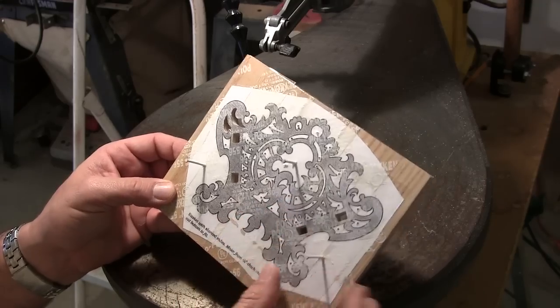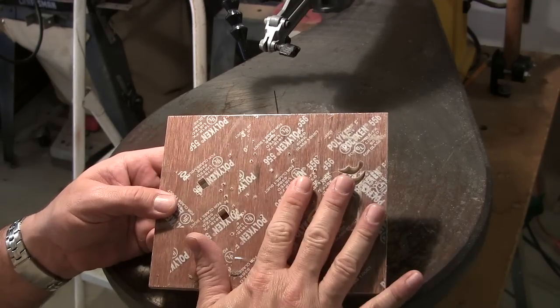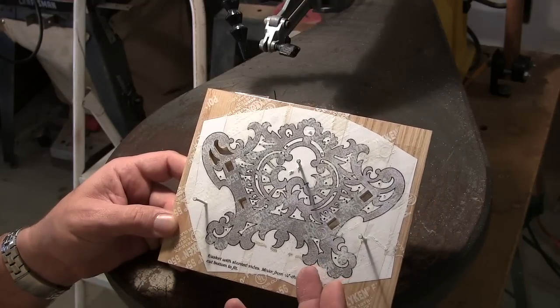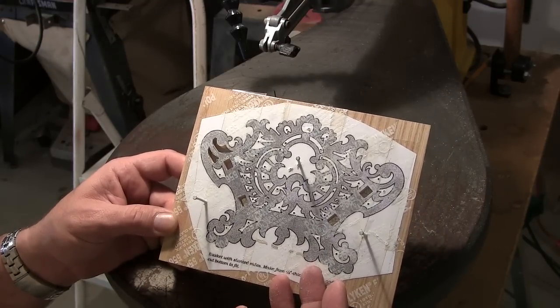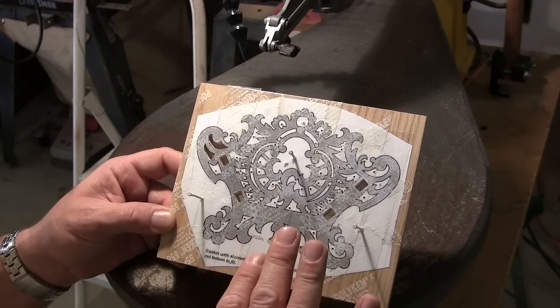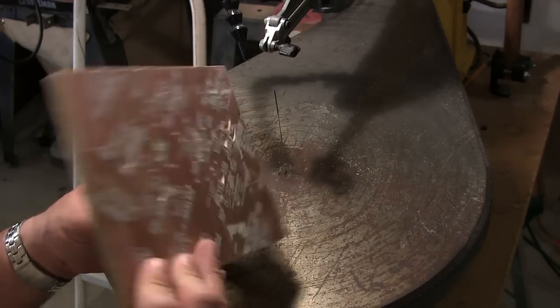For the purposes of this training video, I'm using one-sided plywood just because it's cheaper. For your particular application, I recommend using either quarter-inch oak hardwood, poplar, or whatever hardwood you like — or double-sided plywood such as oak or birch.